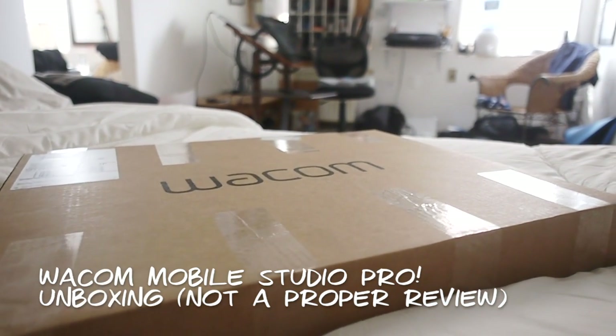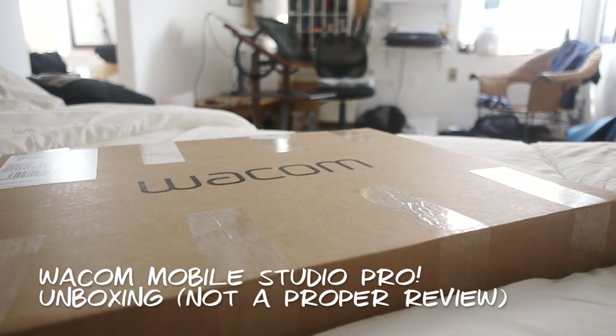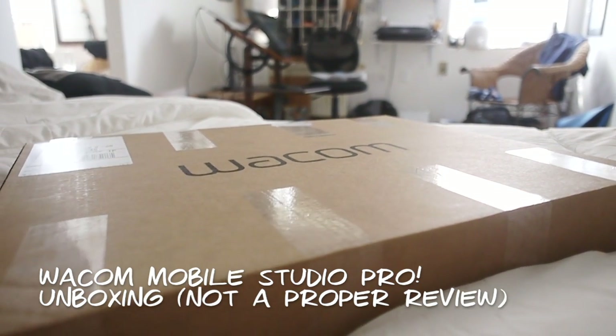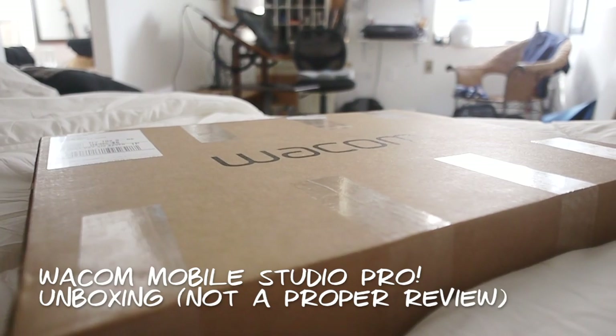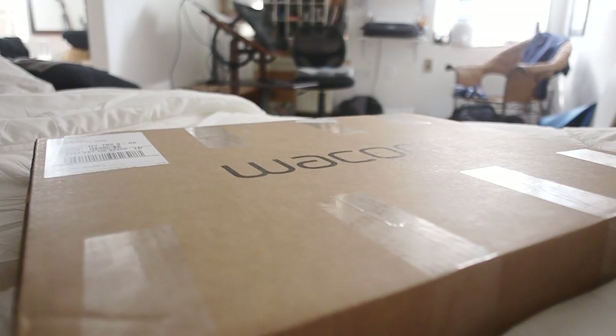Hey guys, how you doing? It's me again. I'm reviewing another Wacom product. This time it's a pre-release version of the Mobile Studio Pro — the brand new mobile drawing tablet that they've just released.